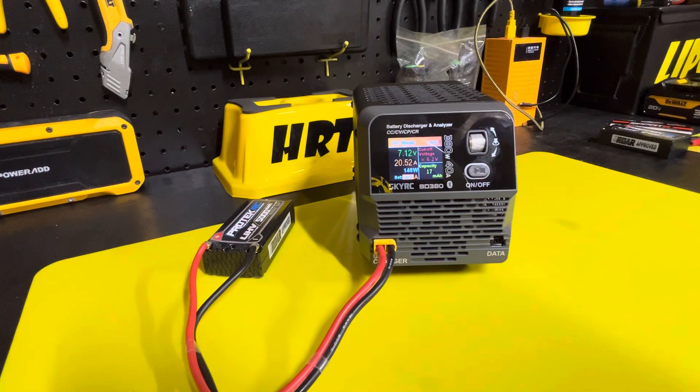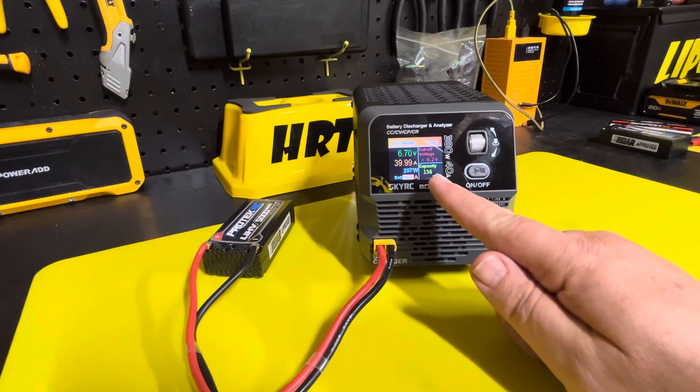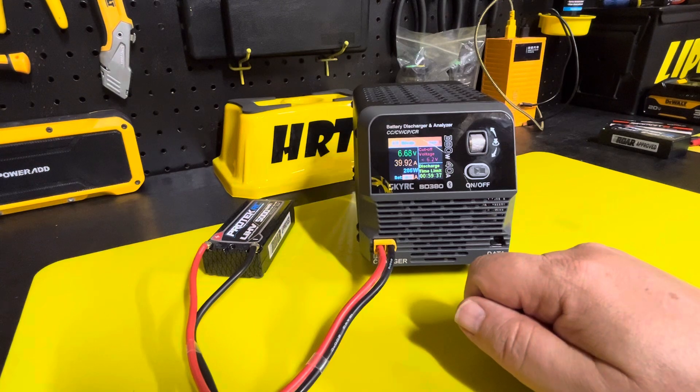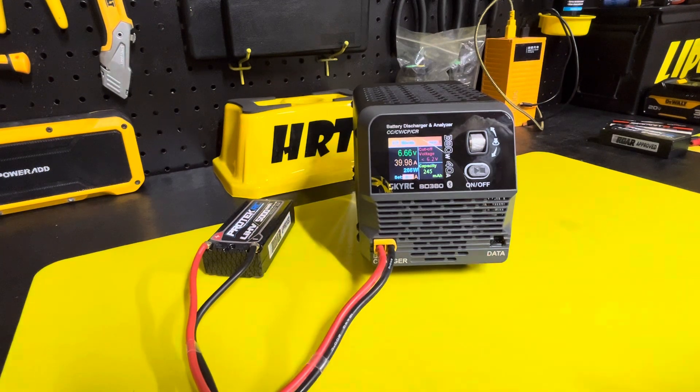The fan will kick in. It'll launch up to 40 amps. We'll display how much capacity it's pulled out.